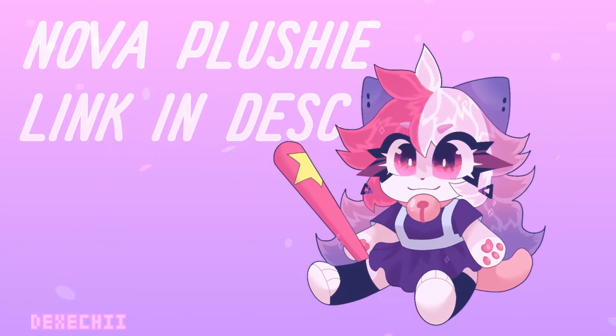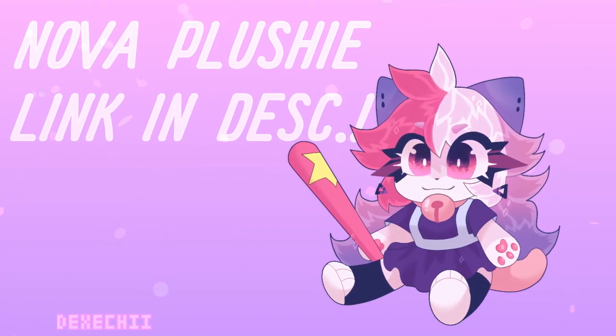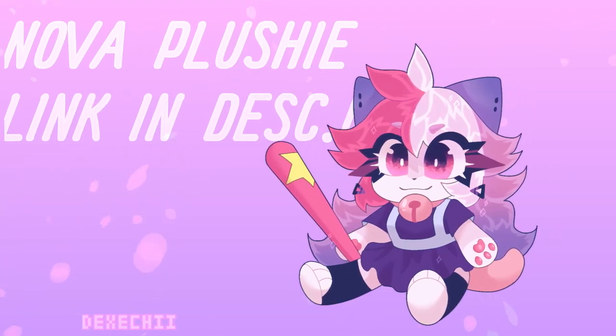Just a little reminder: the Nova plushes are available only for 19 days, so get one while you can!